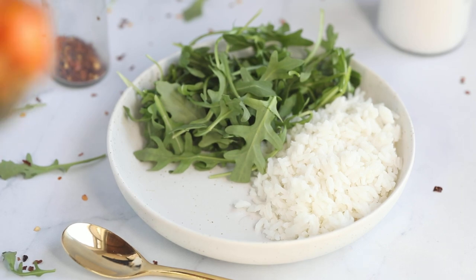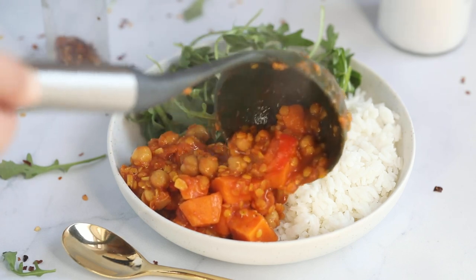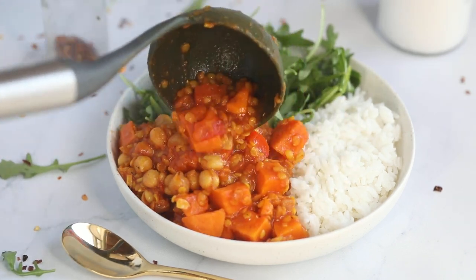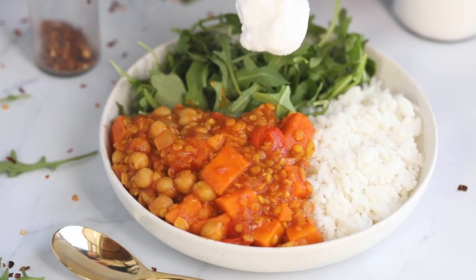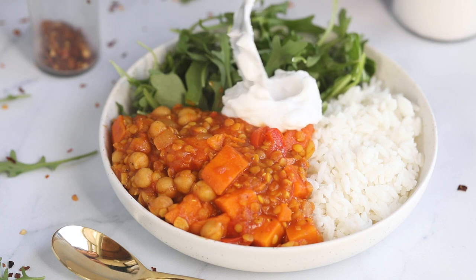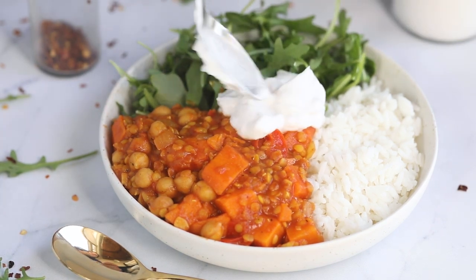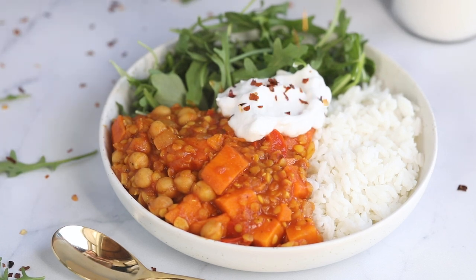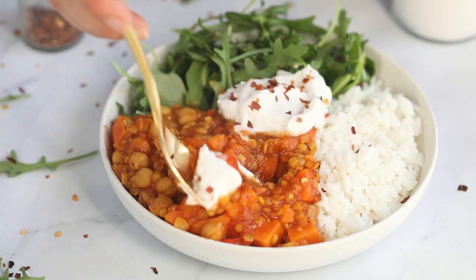My favorite way to serve it is with a grain and some greens. Here I have some white basmati rice, but you could use quinoa or whatever grain you like, as well as some arugula — I really like the bite that arugula has combined with this kind of flavoring. Scoop on your stew, and then to finish everything off, I love a cooling agent with this type of recipe. I always use coconut yogurt — two dollops on top — and then a little bit of crushed red pepper flakes for heat.